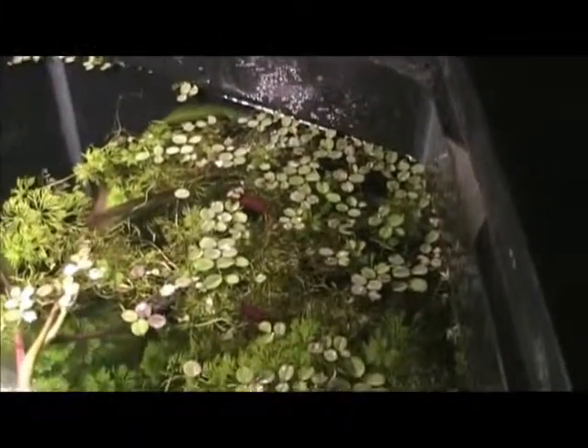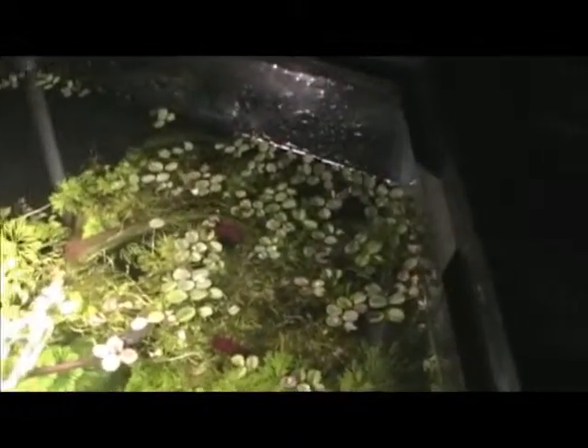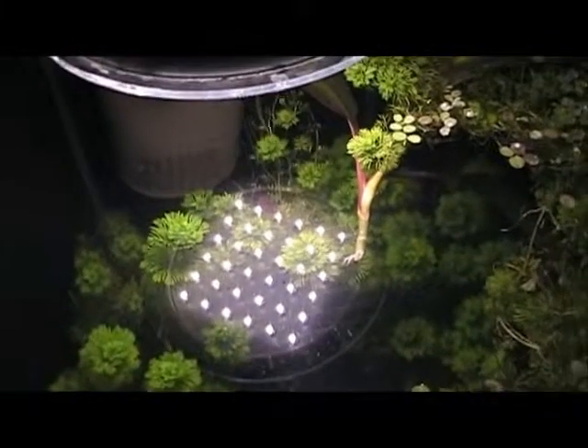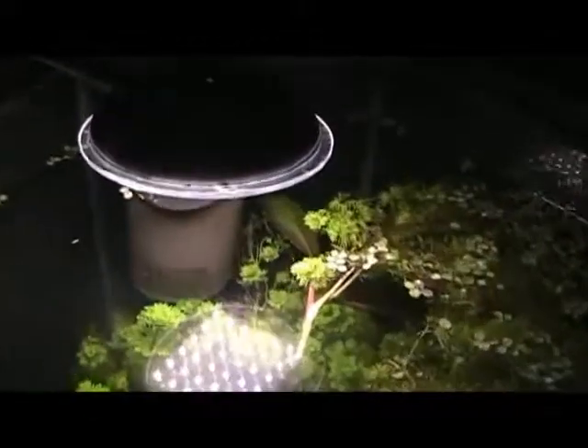There's a bunch more of the shrimp there. They like to hang out at the top where the lights are. I got this light at Walmart — I'm not sure if it's the type of light you can use for plants or not. You can see a reflection of it in the water there. It's just little LED lights, and when I put it in the plants weren't very tall, but they just shot right up towards the light. So I'm thinking they're liking it.